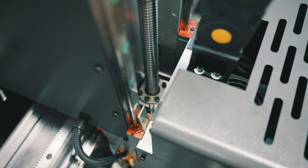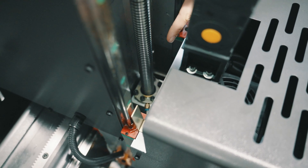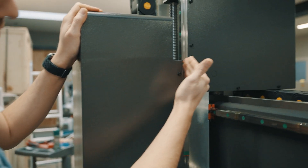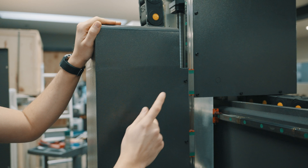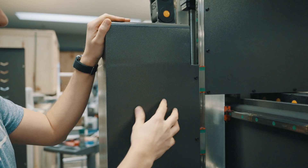Here we have our ball screw for our z-axis. There is one oil line that feeds into the ball nut and greases the ball screw. On our z-axis we have four linear guides — the top one, bottom one, and on the other side it's exactly the same. Inside this cover there is a manifold that distributes the grease to all four of these.